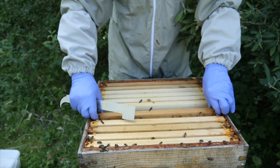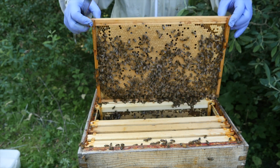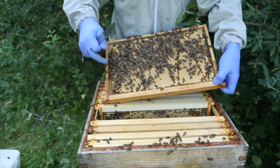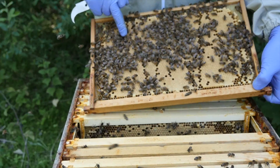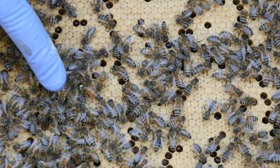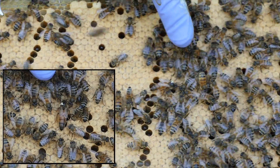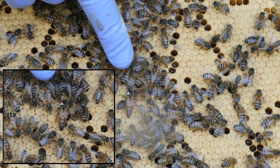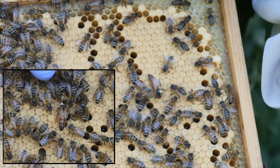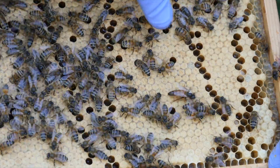The great thing with having the queen marked is that you can usually spot her on the frame before you even bring it out — and she's actually on this frame. I can just lift this up, turn it over and although she's not marked particularly well, you can see her here. What we've got is a queen that has quite a long abdomen with a dark tip to the abdomen but generally quite light towards the thorax. Those are the visible characteristics of this queen.